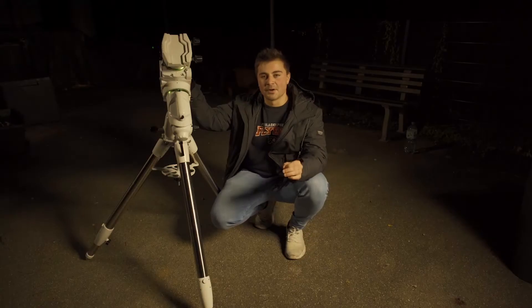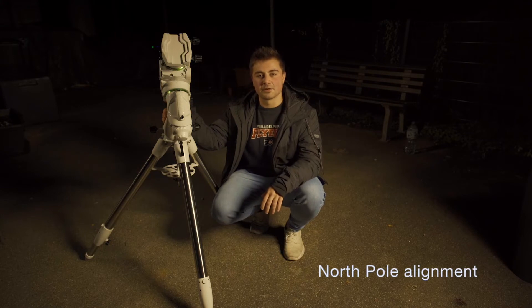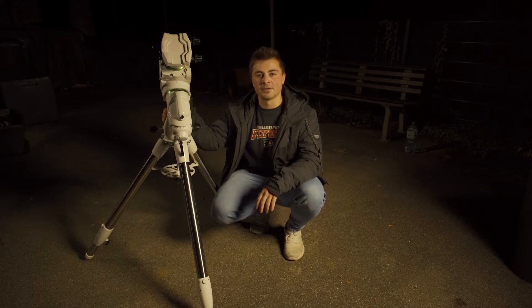Once you've found a good spot, it's time to actually set up your telescope mount. It's important that your telescope mount is facing north. You can ensure that by downloading a compass app or similar, but it's very important since we're going to need Polaris or the North Star later on to align the mount.